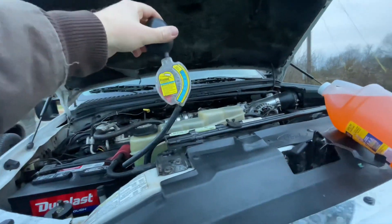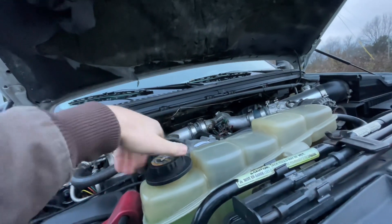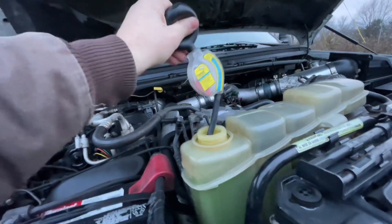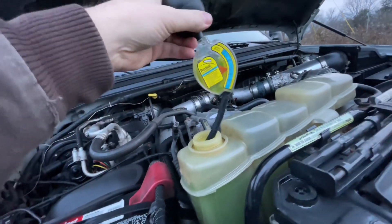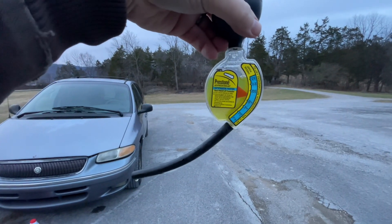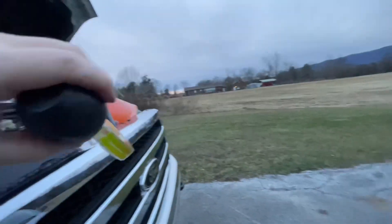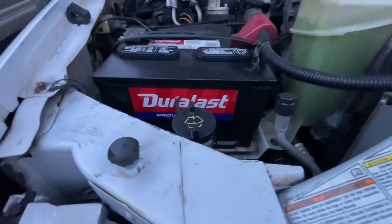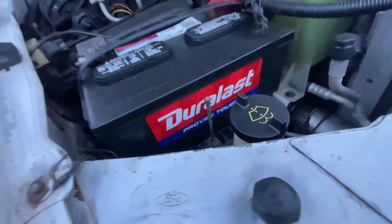You also want to check your antifreeze. You can get a cheaper tester, but I like this one because it's easier for me to read. As you can see, this is good to almost negative 29 degrees.